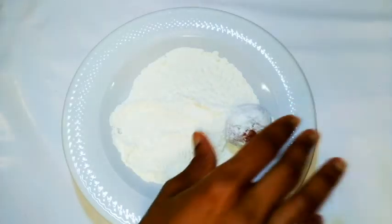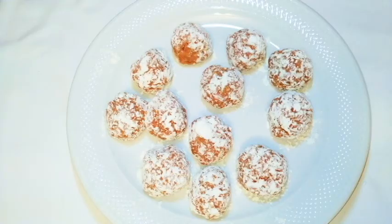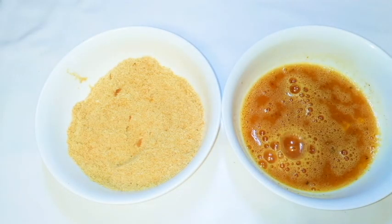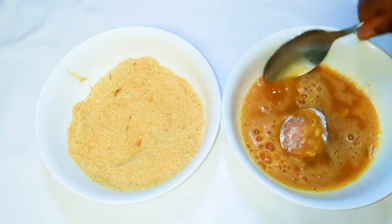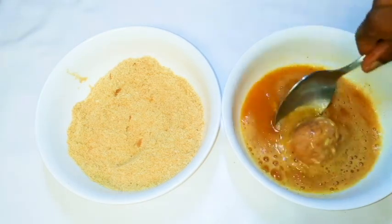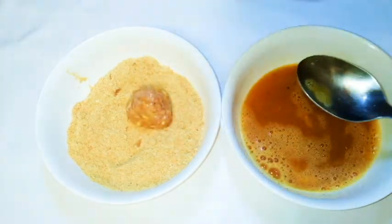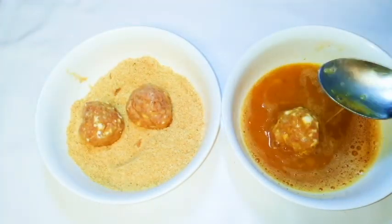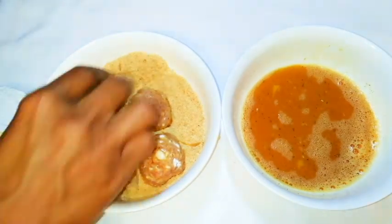What I'll do is roll my balls in the flour. So after rolling everything up, this is what I have here. I'll get my breadcrumbs mixture and my egg mixture and put them side by side. I'll get the meatballs, dip them in the egg mixture, then transfer them into the breadcrumbs mixture, making sure every part is covered.